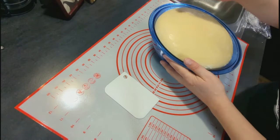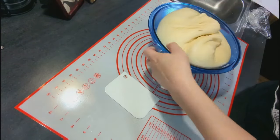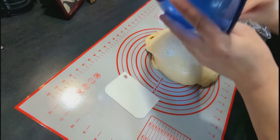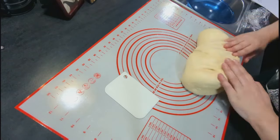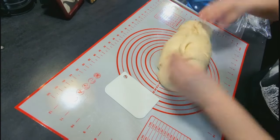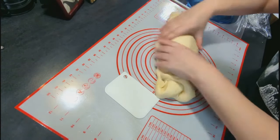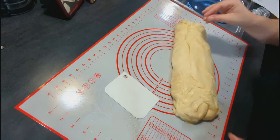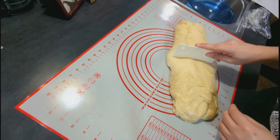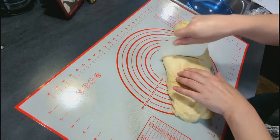Now I cut this dough into eight pieces and formed them into balls. Honestly these turned out pretty big so I think you could make 10 or 12 depending on the size you want — next time I'll probably make 10. I got these formed into balls, put them on parchment paper on baking sheets, and let them rise again for about 45 minutes.